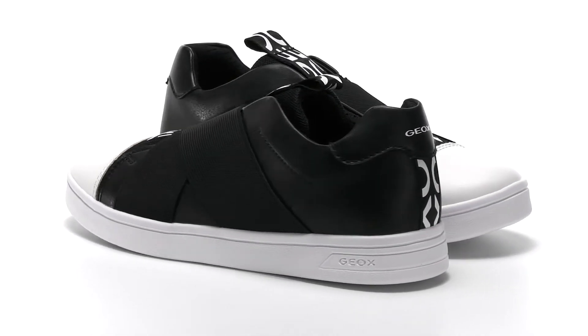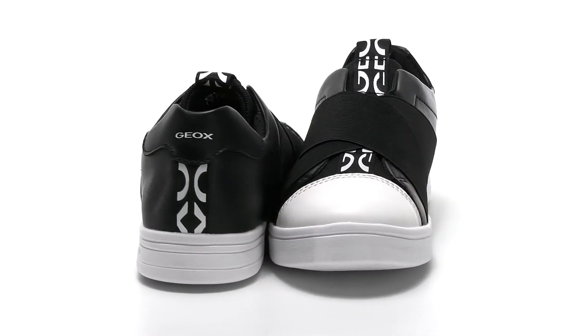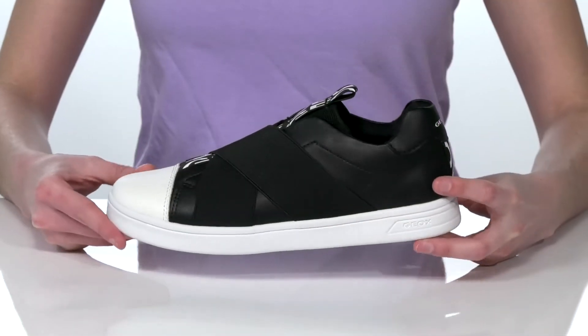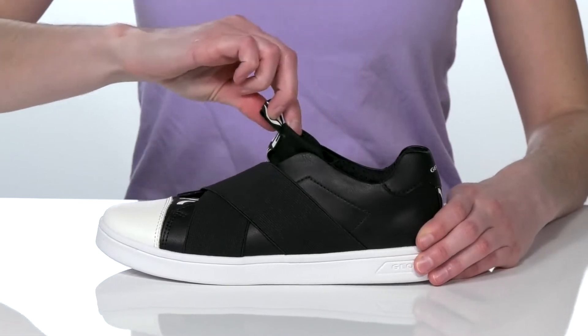Your kid is going to rock this sporty style. I like the color contrasting design with a white toe cap up at the front and a sleek looking faux leather on the sides. They have a slip-on construction so your kid can pull these on and off easily.